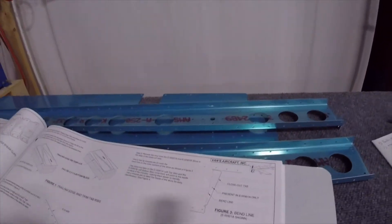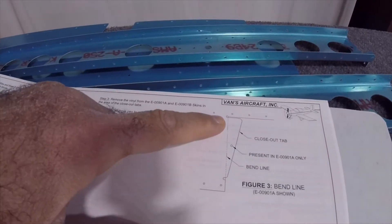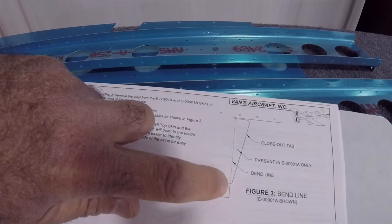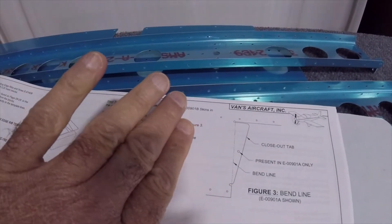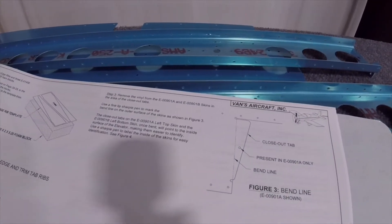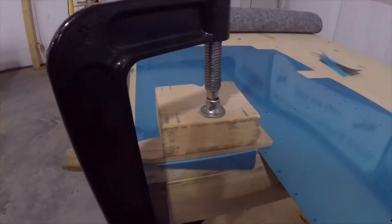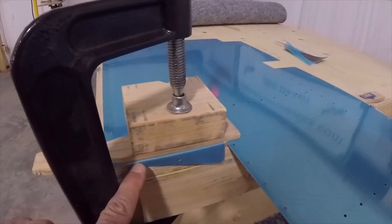I adjusted that paint stick to be just a little bit on this side of the line. So by the time it bends, it comes out to that side of the line. We'll bend it and see what happens. I bent it right here and put a nice little radius in there.